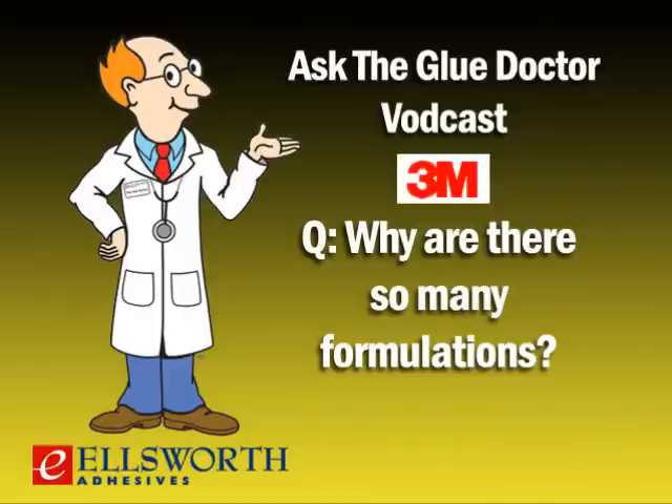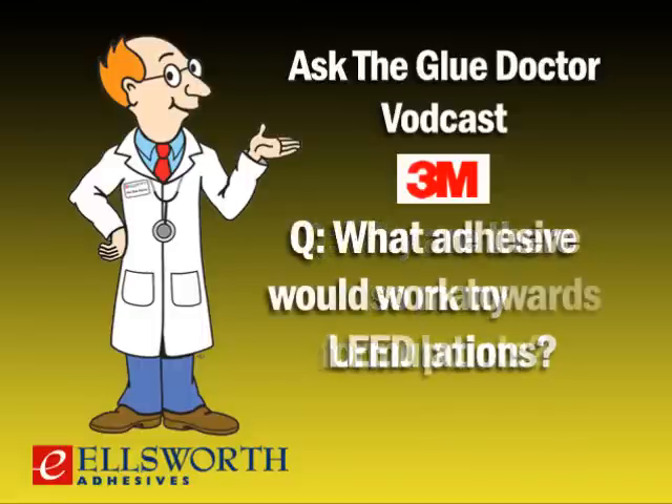Other end users might be using cylinders to manufacture mattresses — they need an adhesive that bonds well to foams and has a very soft bond line. Others may be laminating polystyrene, building polystyrene shapes, or sticking polystyrene to concrete walls — we have unique formulations that won't damage polystyrene and can make bonds stronger than the board itself. And for infusion molding for wind blades or boat hulls, our Super 77 has been an industry standard in that application. There's a formulation for every situation.